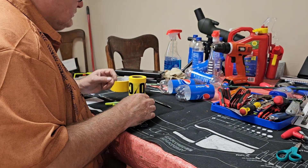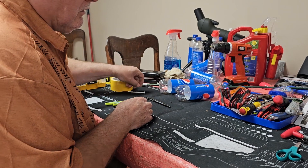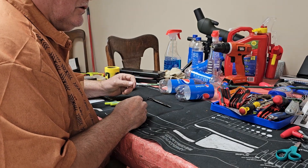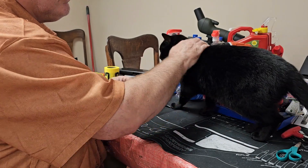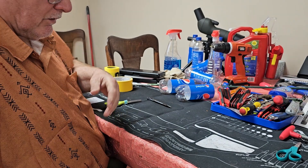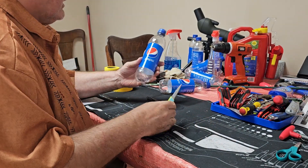Today on my messy workbench I'm going to show you one of the things that I get asked about in my videos now and then, and that is how do I make my wind flags. They are a hundred percent recycled stuff from around the house.